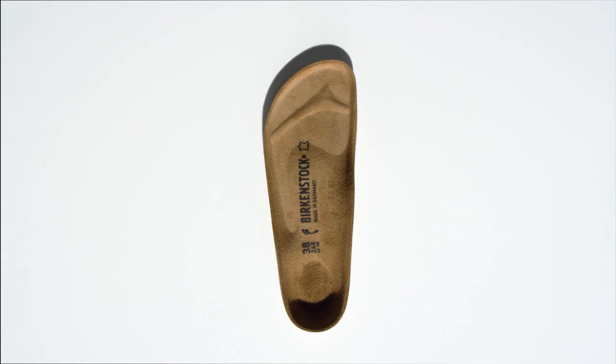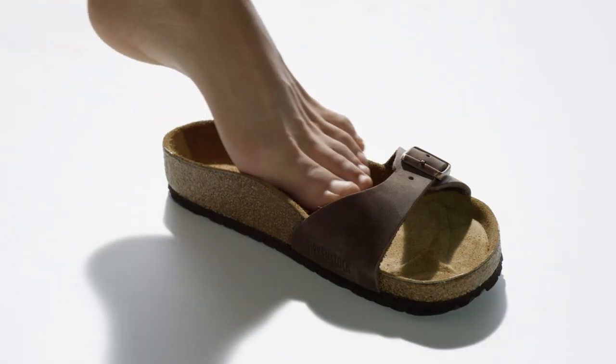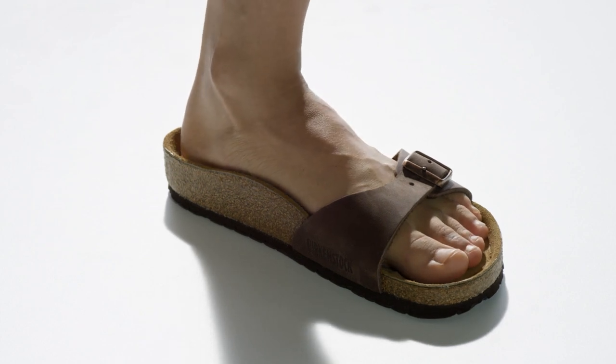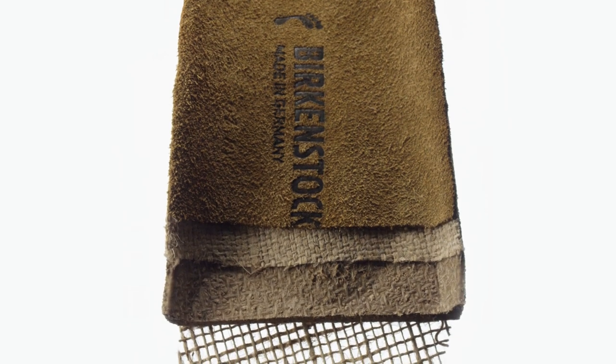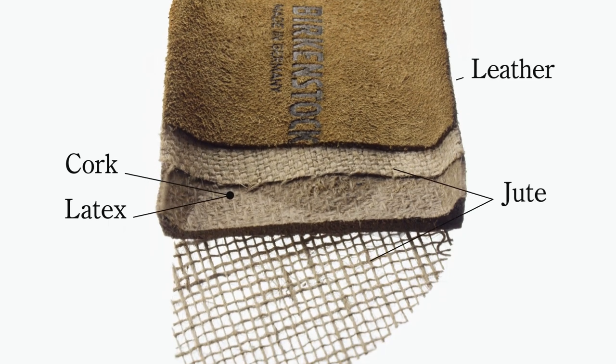As a result, the sophisticated anatomically shaped construction spreads the weight of the body evenly across the entire foot. And our footbed is made with just four natural products — cork, latex, jute and leather.